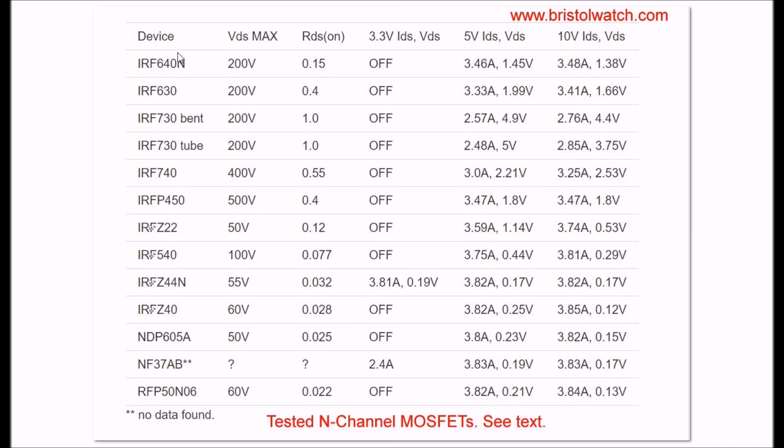Starting with the IRF640N - the spec sheet says 200 volts and 0.15 ohms RDS on. At 3.3 volts, everything is turned off, with the exception of the IRFZ44N. It's rated for 55 volts with an ultra-low turn-on resistance of 0.032 ohms. At 3.3 volts, it's turned on pretty much all the way, with a voltage drain-source of 0.19 volts. And if you keep cranking it up to 5 and 10 volts, there's no difference.